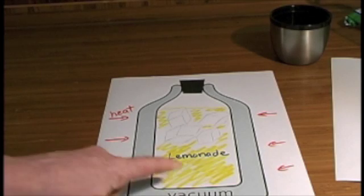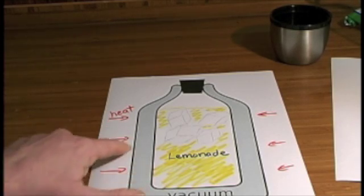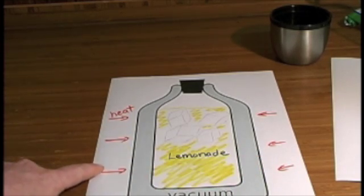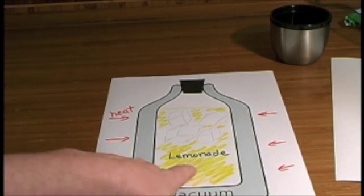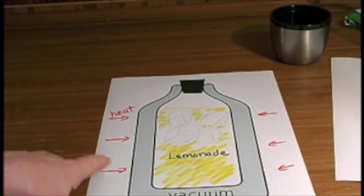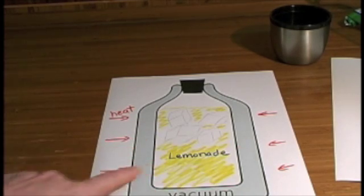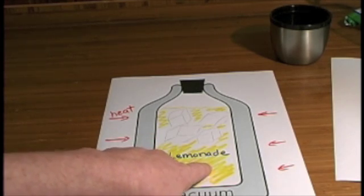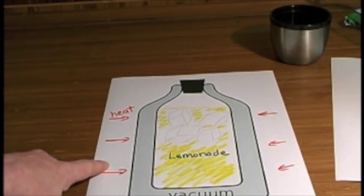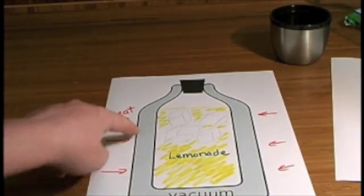In the summer, people use thermoses to keep things cool — like lemonade in a vacuum bottle. In this case, you're trying to use the vacuum to keep heat from getting into your bottle. You don't want heat to transfer from the outside air to the inside where your lemonade is. The universe is trying to equalize the average kinetic energy of the molecules inside and outside, and what the vacuum does is keep that heat from transferring as long as possible.